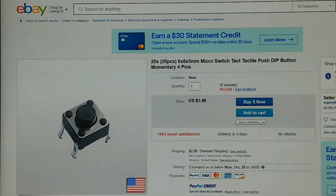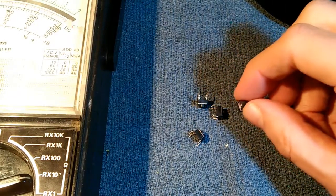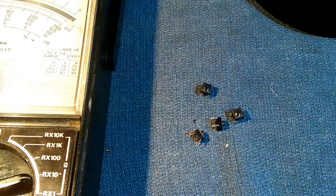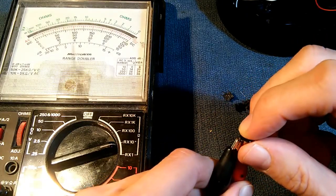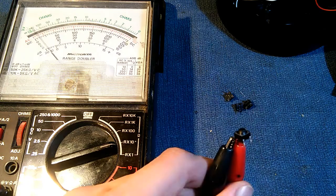Here is a typical example of an eBay seller of this type of switch. Fortunately, I happen to have some of these 6x6x5mm momentary switches on hand, and we'll go ahead and test those. This is what the switches should look like when you hit the button — notice our ohmmeter deflecting. Those are good switches.